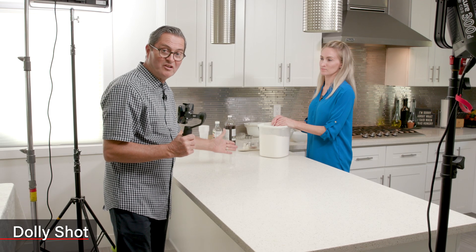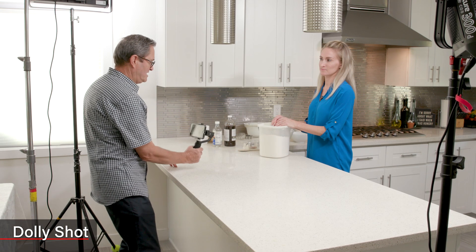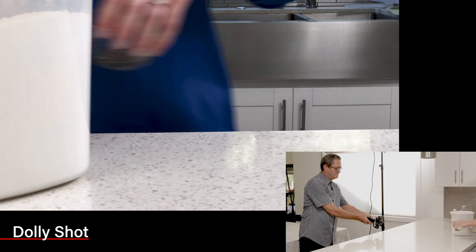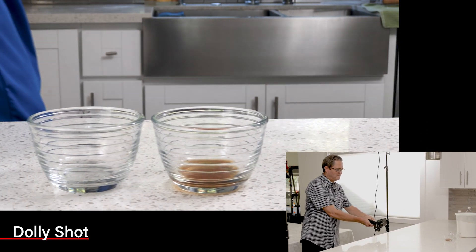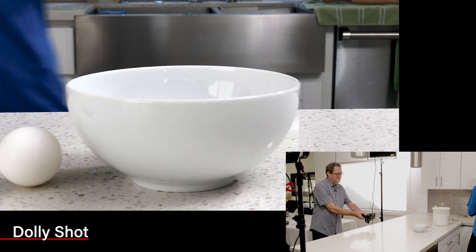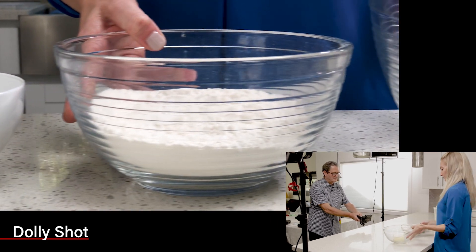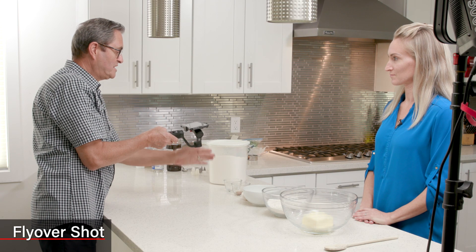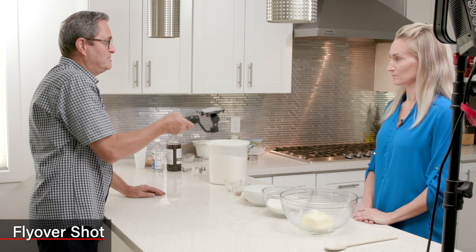On this next shot, I'm gonna do a slider, just a dolly shot. I'm just gonna come across the table here. I'm gonna lock this off so I'm not fighting it for movement, and I'm just gonna come right across as she sets the ingredients down that we're gonna use. I'm gonna do this one more time as a flyover, just as she puts the things underneath the camera, to see what that looks like.